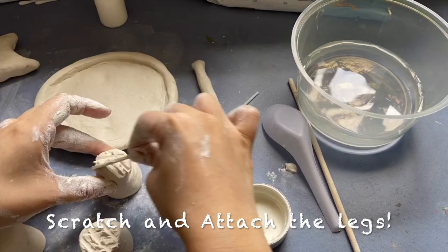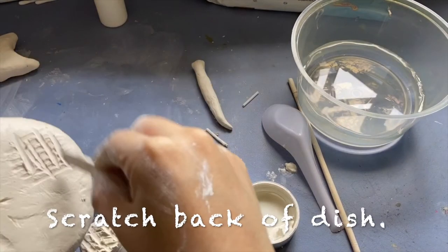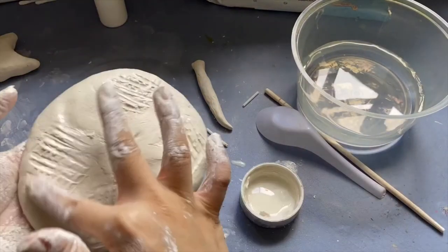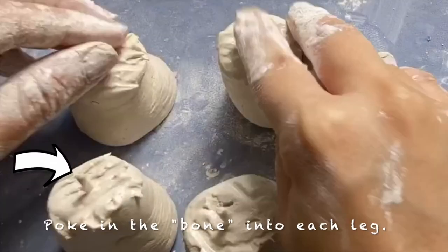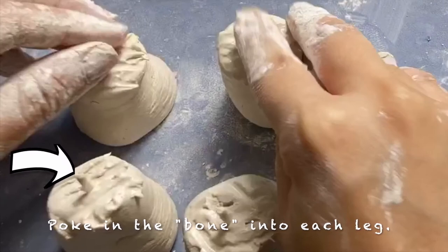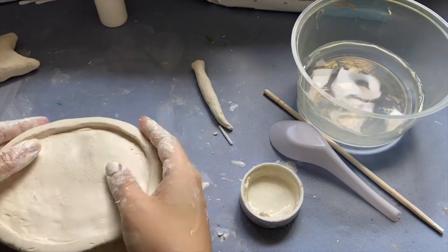Smoothen out any rough and sharp edges with the clay slip. Then scratch and attach the legs. Scratch the back of the dish too, and add clay slip to all the scratched areas. Now, poke a bone into each leg. Flip the dish over carefully and join with the legs. Check if any bones are still sticking out.